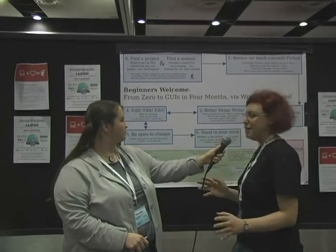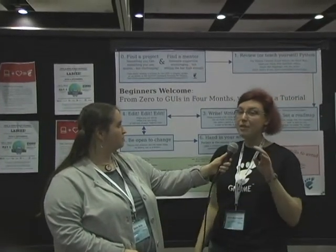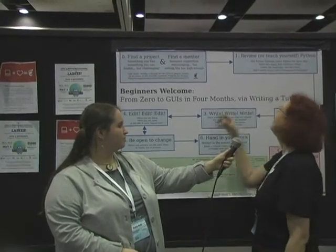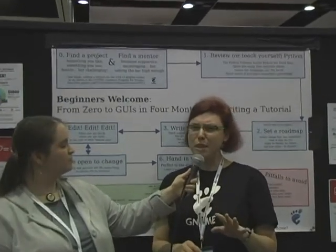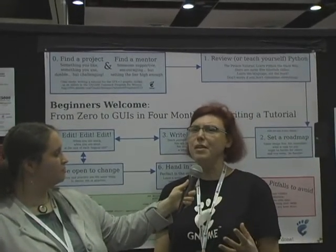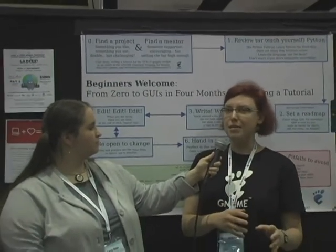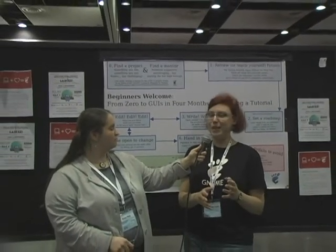How to do it? Find a project. Find a mentor in the project — the mentor is very important. Find somebody you click with. Teach yourself Python, just the basics. You don't have to become an expert programmer, and you always have the reference books.